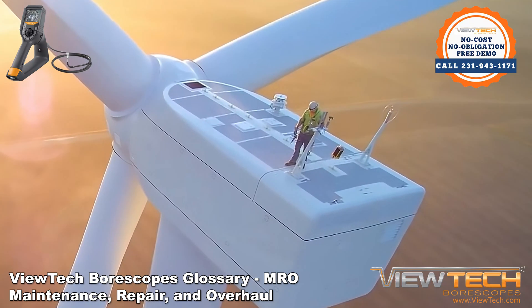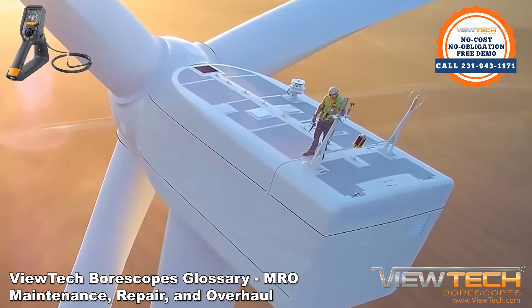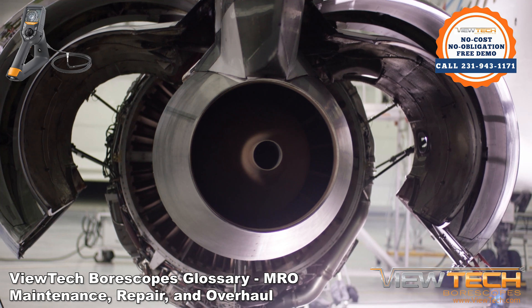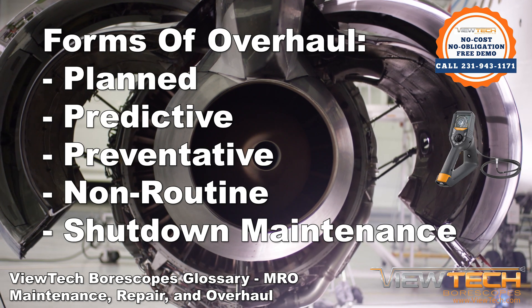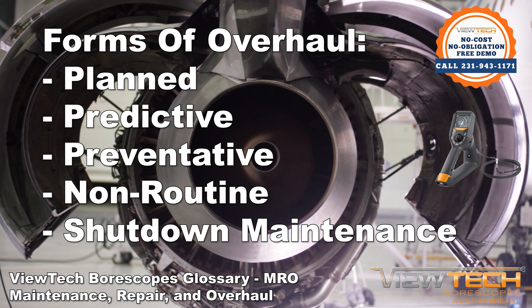A wide variety of non-destructive testing, remote visual inspection, and visual inspection techniques can be used. Planned, predictive, preventative, non-routine, and shutdown maintenance are the main forms of overhaul.